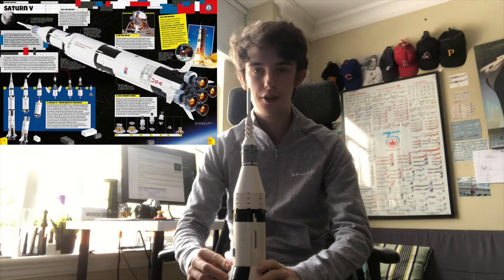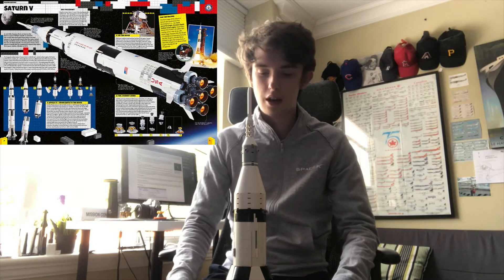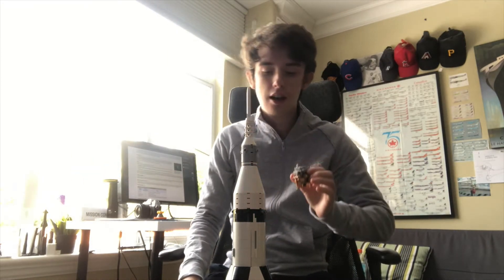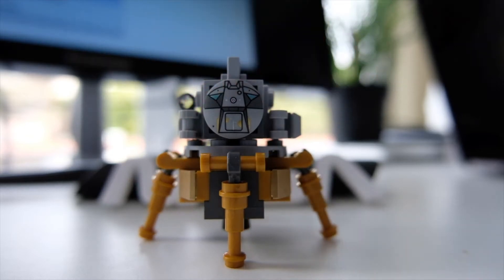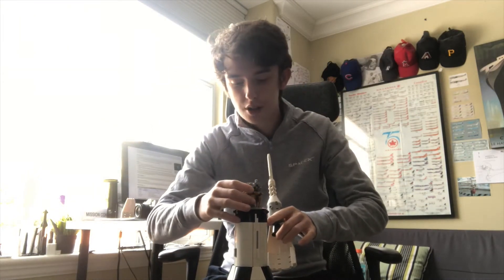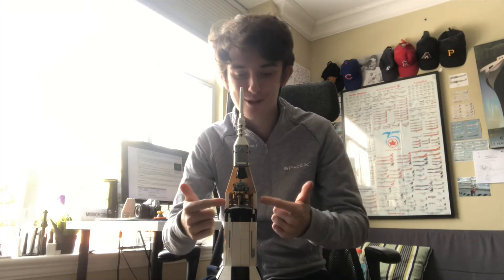Initially, after they got the first 10,000 votes, Lego didn't approve it. Then after some time and a couple of revisions to the model, it got the necessary votes and was turned into a Lego set. What I like is the entire model was actually designed around the lunar lander. They wanted to make a Lego set where you could put the lunar lander into the fairing halves here, which I think are really cool. You just take it off like that and pull one fairing half off.